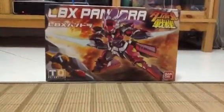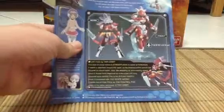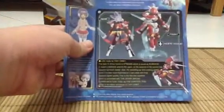Every time you buy a box, it comes with an Instruction Manual. There is a Profile. Actually, it's supposed to be in Japanese, but I have no idea why it's in English.